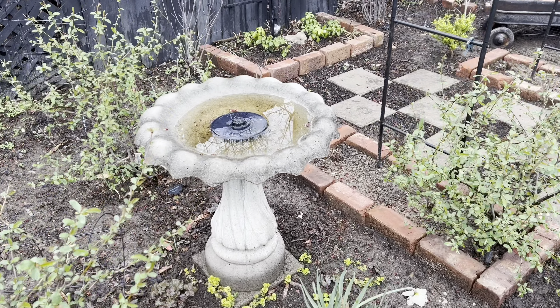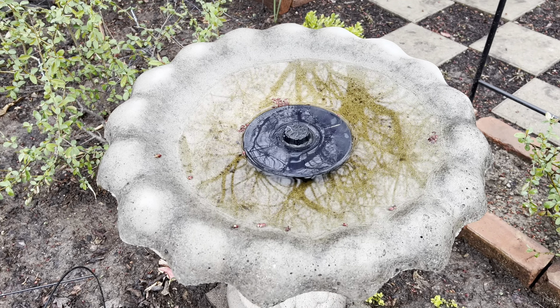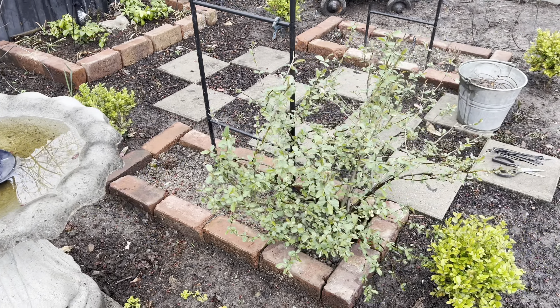Hi, it's Maris Vegan Chick. Welcome to my channel. Welcome back. We got a lot of rain last night. I filled up my little fountain here — didn't have to do that. One less chore.